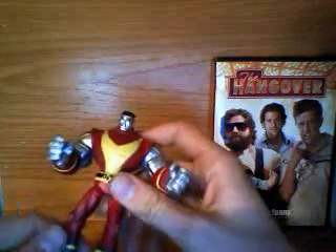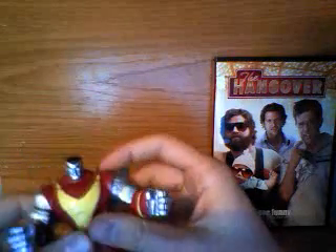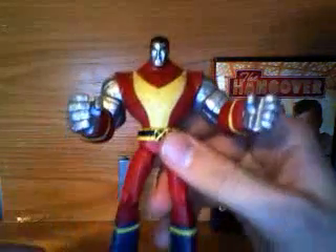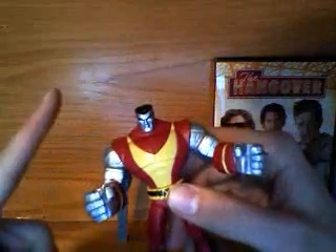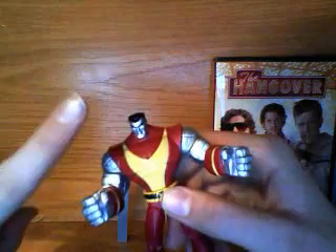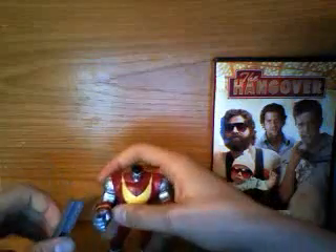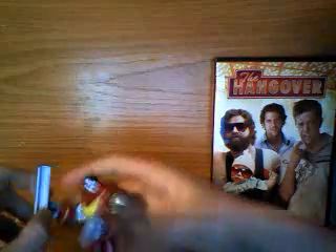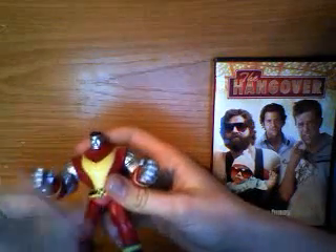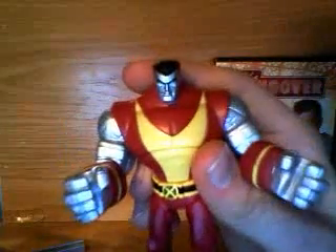Now, I got this figure — it was one of the first few figures I got in the 3 and 3/4-inch scale of these Marvel figures. I got Deadpool first, and then I picked up Gambit from the X-Men Origins Wolverine line, and Colossus from the Wolverine and the X-Men line at the same time. So this was my second or third figure. I got the figure because I really like the character Colossus, and because this is the only way I saw to get it.